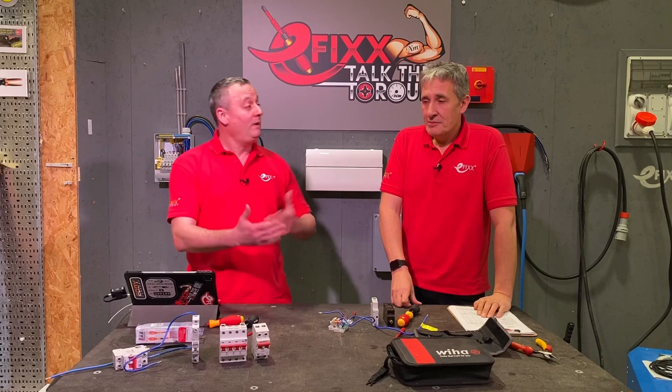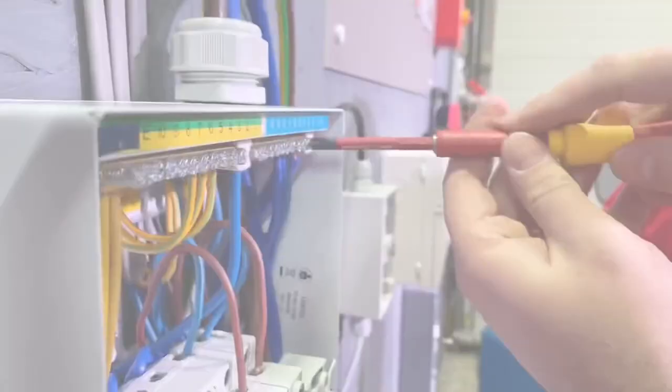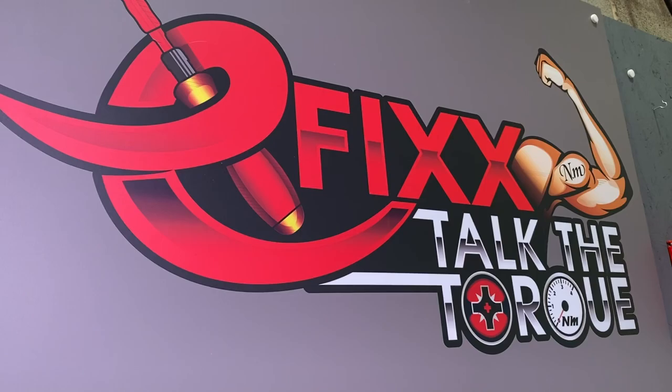We can agree that torque is important and we can't pick and choose when we want it in place. So we started off with that question — are electricians' arms calibrated — and we're going to prove it in this video. We had to build the rig behind us. Welcome to Efix Talk the Torque, the game show where we check whether electricians' arms are in fact calibrated.